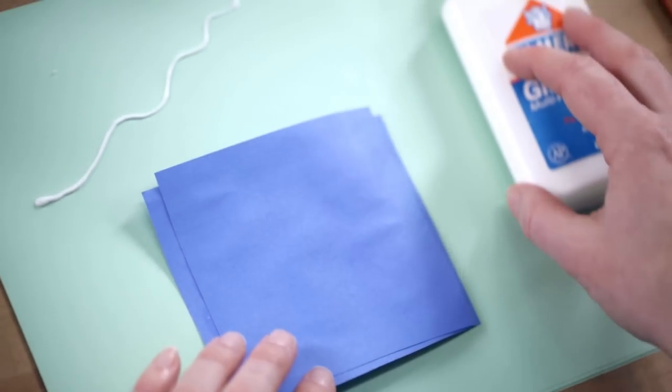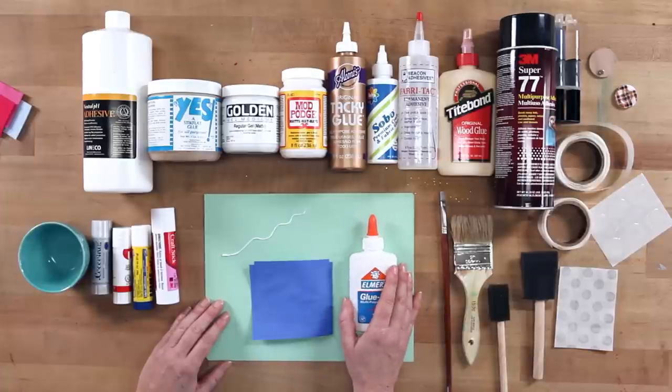But it can be great to water down and use for other applications. You can add some water to Elmer's glue and use it as a fabric stiffener if you're working with craft projects where you want to sculpt your fabric. You can also water it down and use it for paper mache. So you may be most familiar with this one.